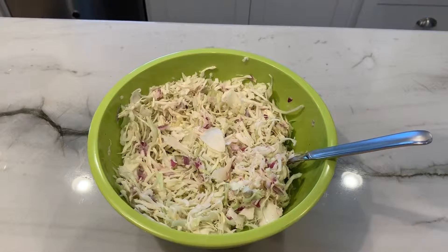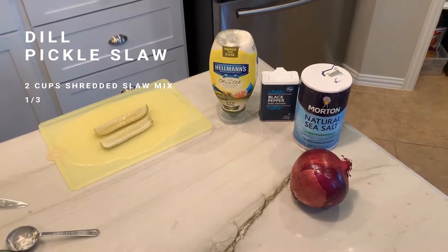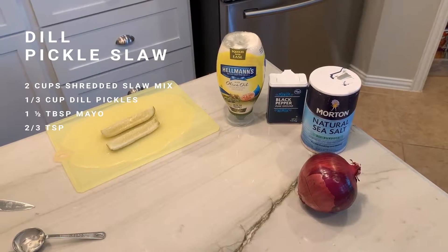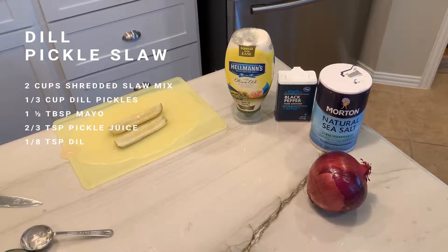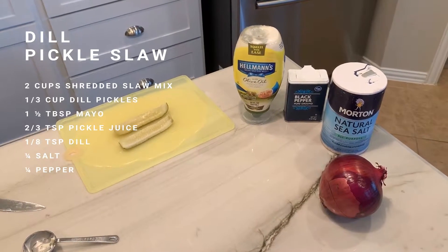Now we're on to the dill pickle slaw. To make this we're going to need two tablespoons of mayonnaise, a quarter teaspoon each of salt and black pepper, two pickle slices, half of a red onion, and two teaspoons of dill pickle juice.